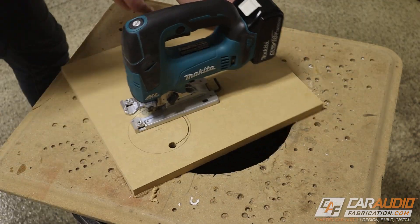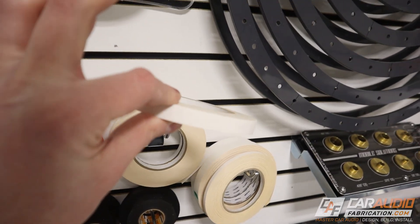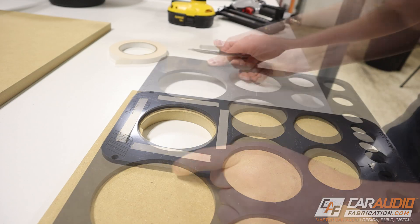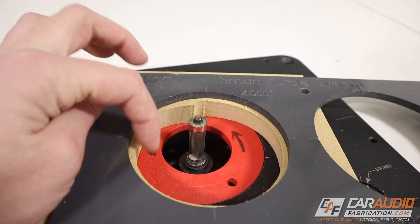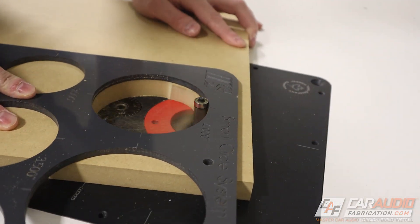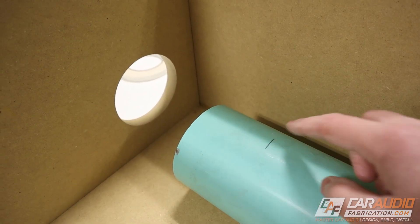If you're just using the jigsaw with no router, you'd really want to take your time. In my case, I'll cut quickly leaving some extra material for the router to remove. I apply template tape to the back of the template and stick it to the wood. With a straight flute flush trim bit loaded in the router, the bearing on top rides against the template while the cutting flute cuts the wood. Using the router gives us a perfectly made circle that matches the inner diameter of our port.